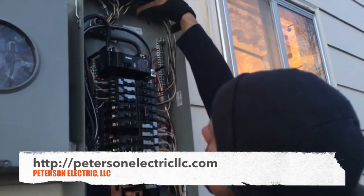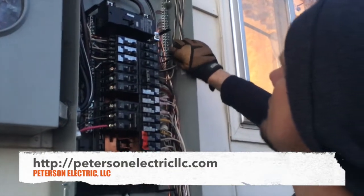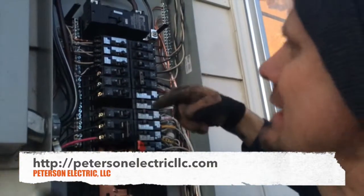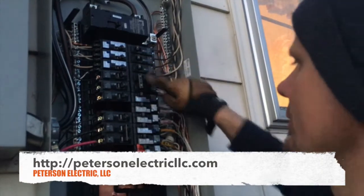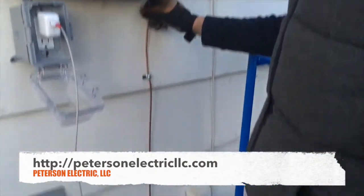Up here where the wires were coming in, we brought those up higher — you can see we cut all that in. You do have to feather all this. This is going to meet Article 200 under identification, where you twist your grounded conductor — your neutral, your white — and then your hot conductor, your black or red ungrounded conductor to your breaker.